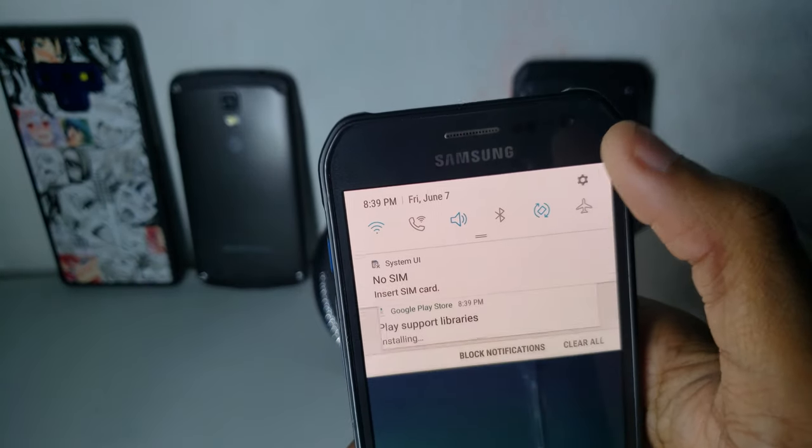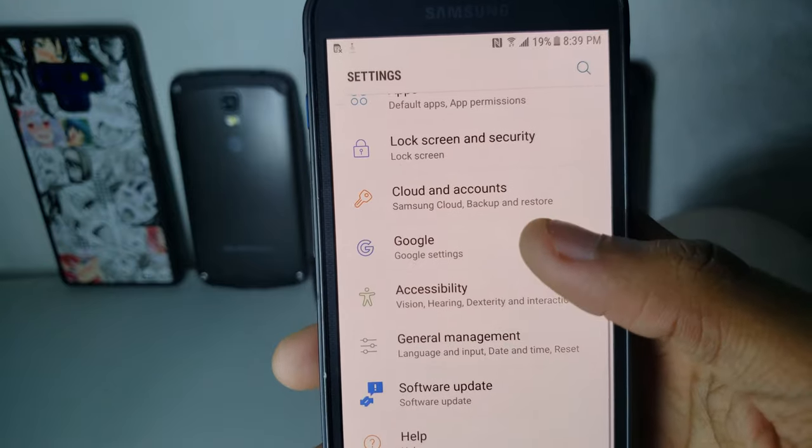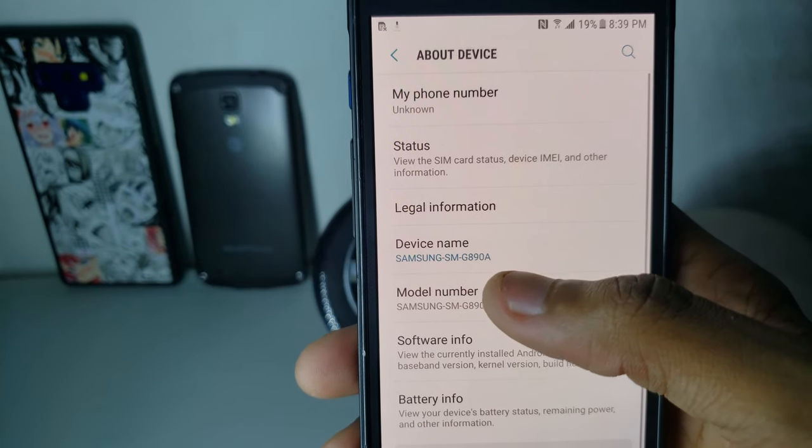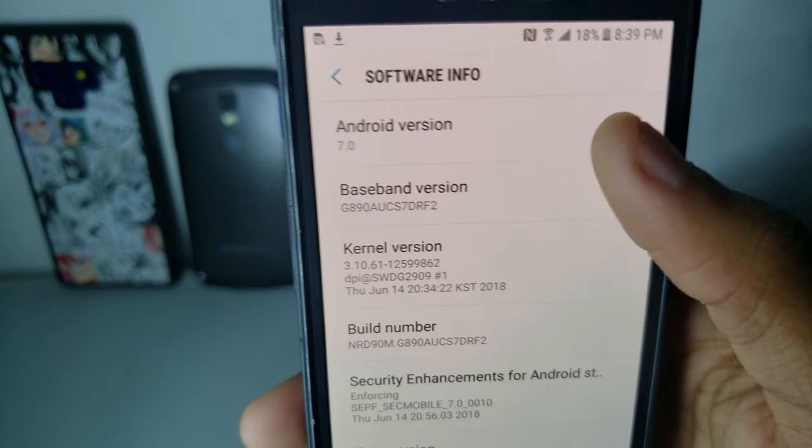It has better support for themes and everything. As you can see right here it says Android 7.0.